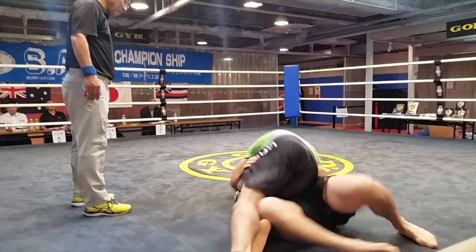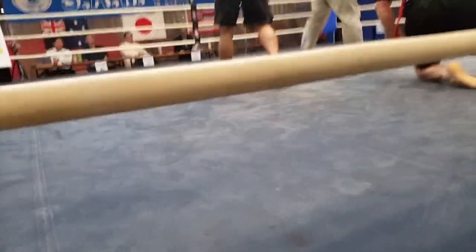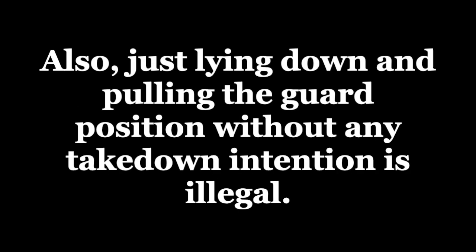The referee will stop straight away and start from standing up if both competitors are not moving. So students learn fast and flowing submission holds. Also, just lying down and pulling the guard position without any takedown intention is illegal. We want students to learn good takedown techniques.